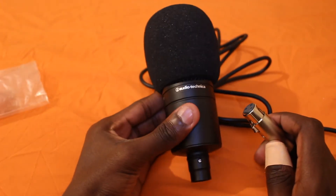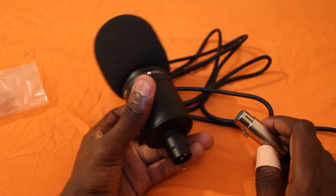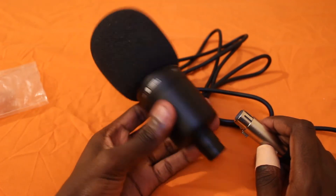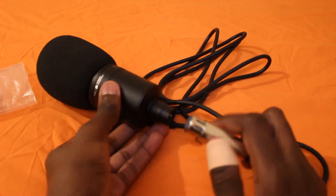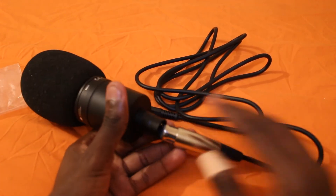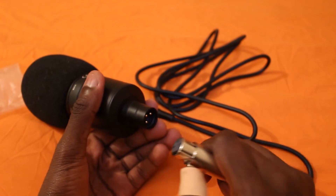This mic is an Audio-Technica AT2020. I did a review for it — you can check it out in my videos, the unboxing as well. It's a great microphone for recording stuff: music, videos, and far more.